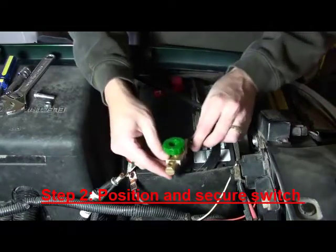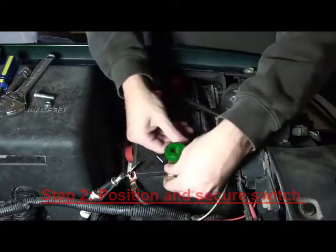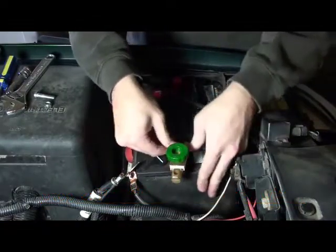Step two is to position the switch on top of the negative battery terminal where you want it, and then to tighten it down.